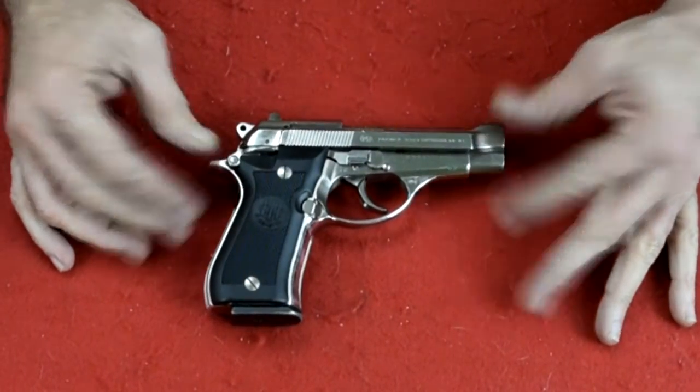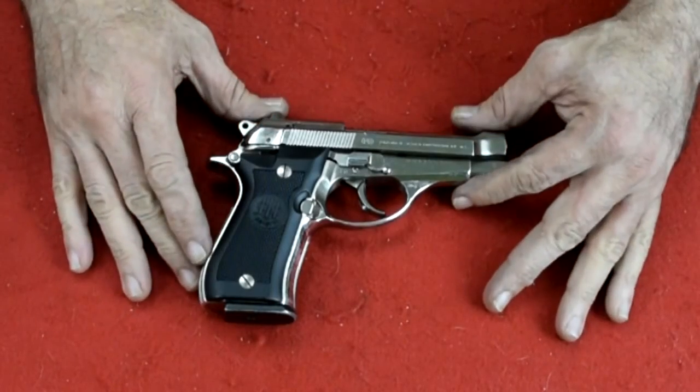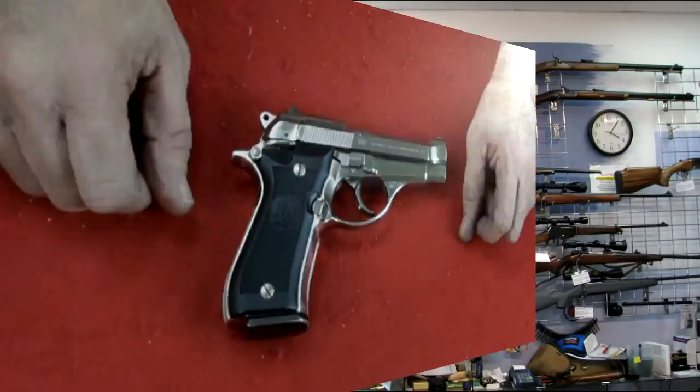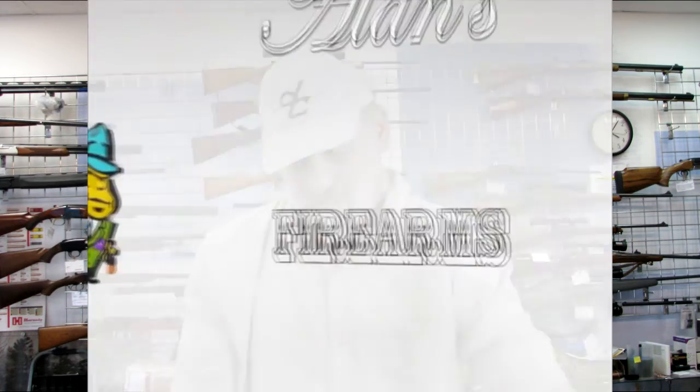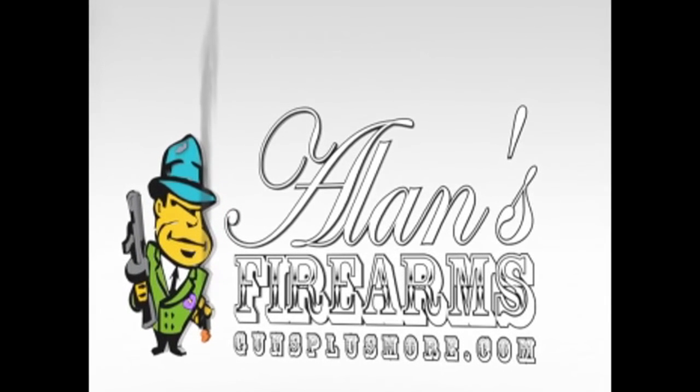And there we have it — the Beretta Cheetah 84 BB. Hope you enjoyed. Thank you for joining me. Hope you like and subscribe, and we'll see you next time.